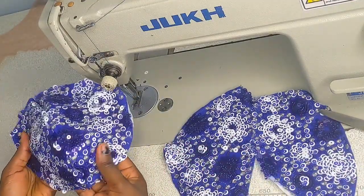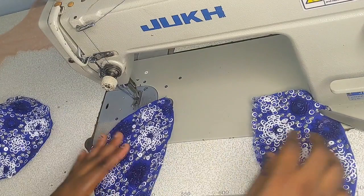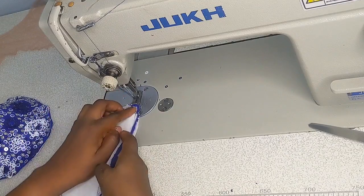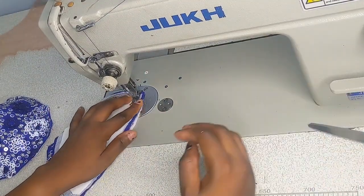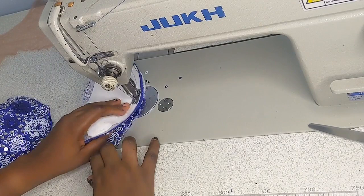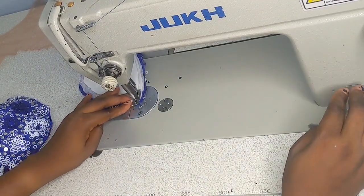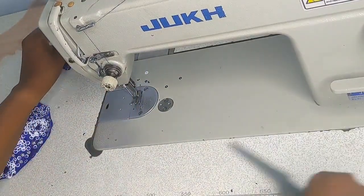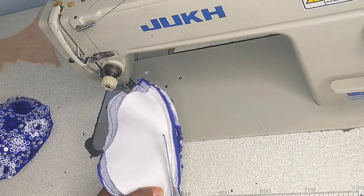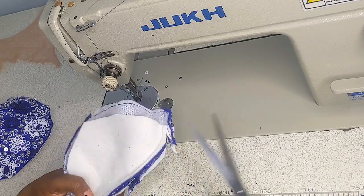Remember the cutting part of this tutorial — I already dropped the link in the description. You need to get a rounded bra cup pattern and control your arm wrap very well — you need to control the cup part well to make sure it sits inside your breast properly. If you're interested in how we achieve that, you can check the cutting part, which is part one of this video.